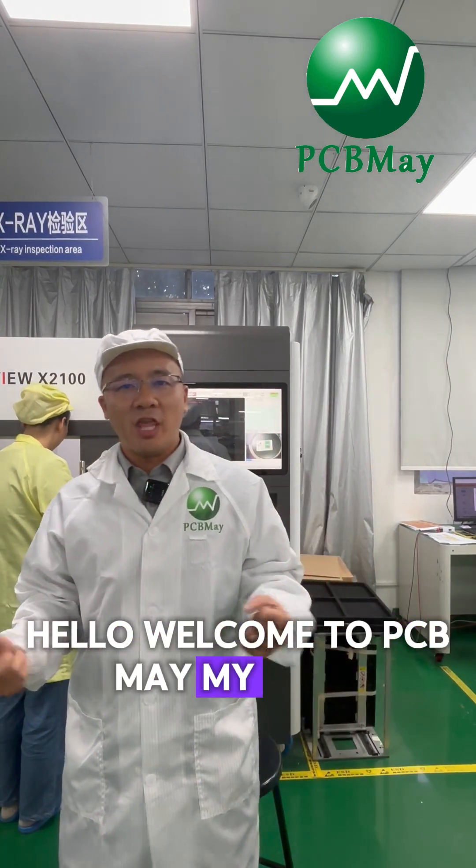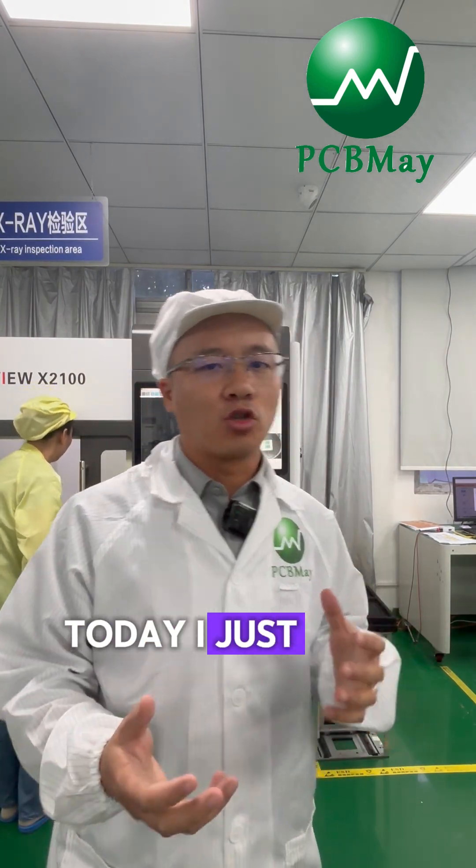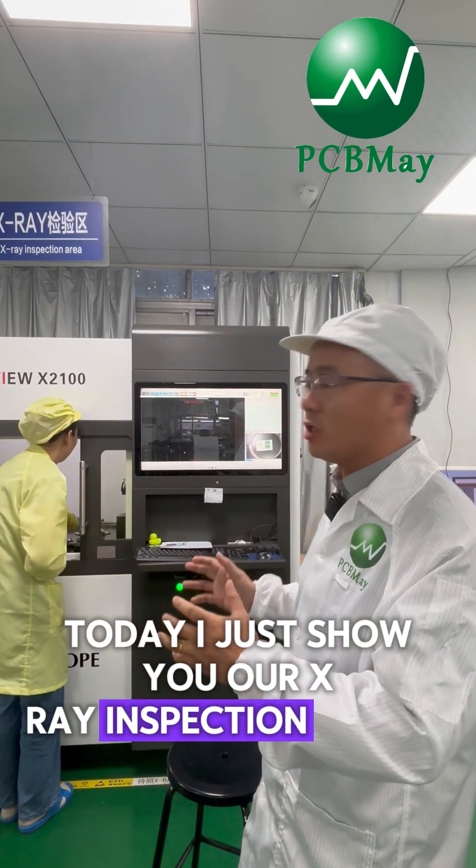Hello, welcome to PCB Made. My name is Mike Wang. Today, I just want to show you our X-ray inspection system.